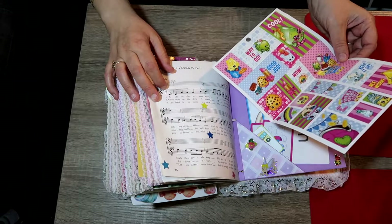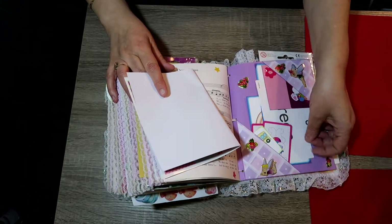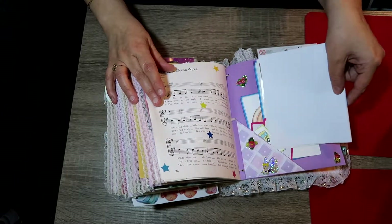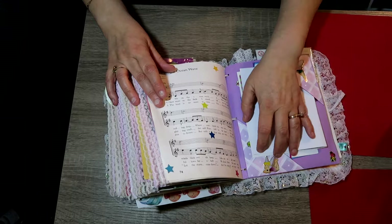I spy — keep it up, all positive. Then this is a green card to teach her how to spell. Playing cards, French cards, all of it is in there.